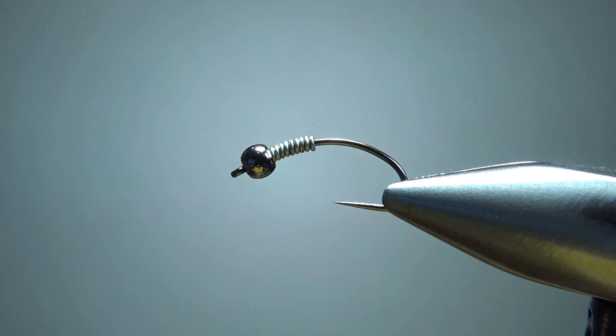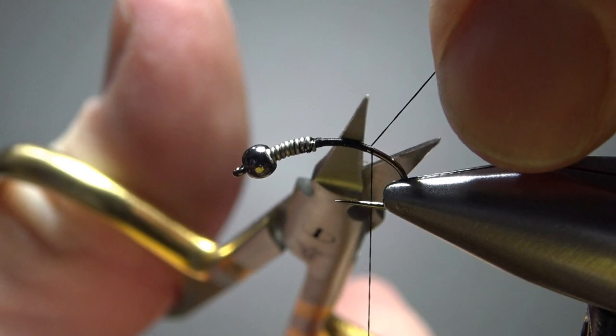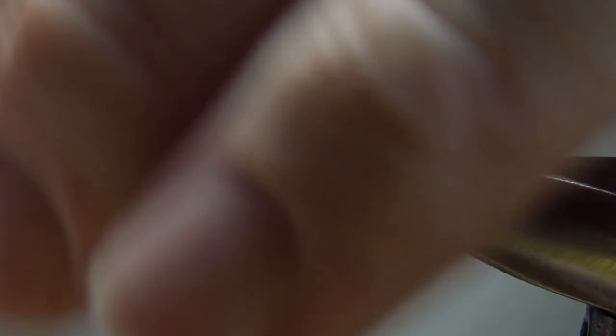After you jam that up in there, put a little dam of thread right behind it, maybe a few wraps over it, and then take it back around the start of the bend. Now here's something I do on this fly and my zebra midges — just take a thin piece of crystal flash. Doesn't really even matter what color, just something that's going to give it a little bit of flash. Only two strands, so we've got a little tail of two strands right here.